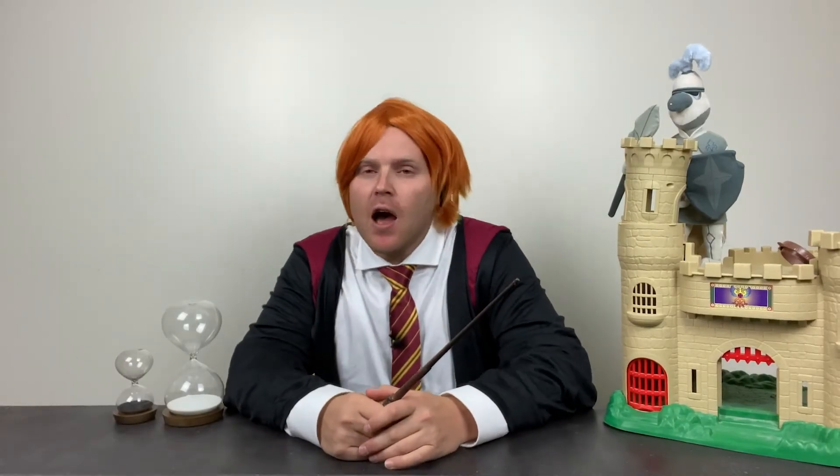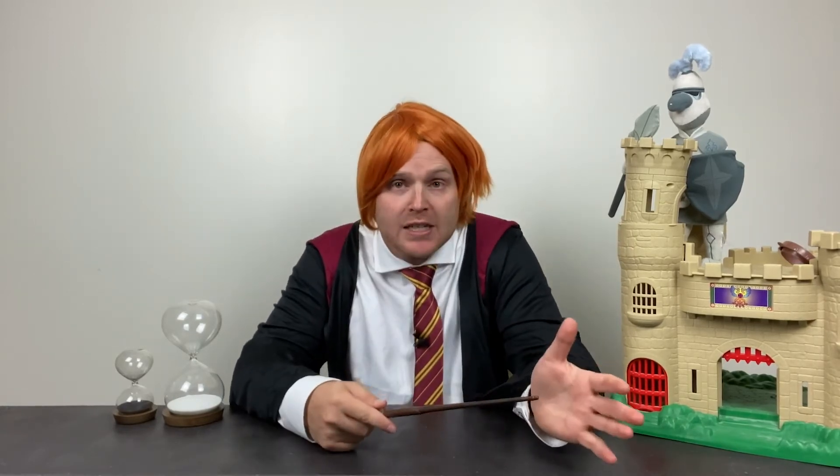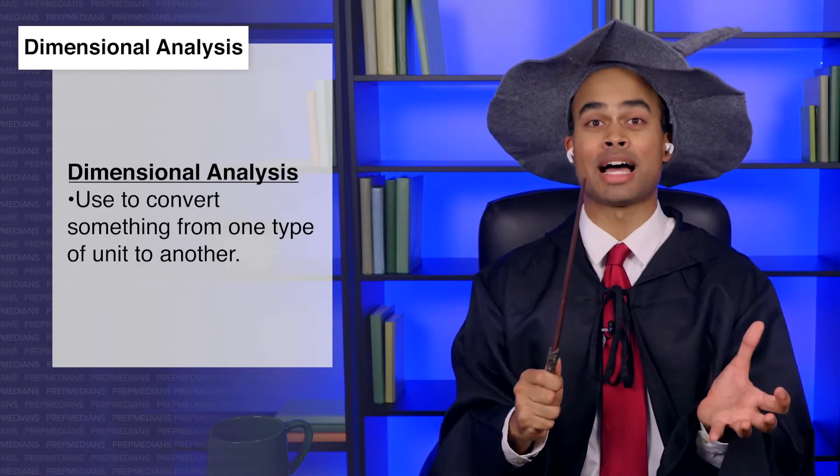Now there's even more that proportions and their close relative ratios can do for wizards like you. Have any of you ever struggled with converting the units on your potions? If I had an enchanted gold coin for every time I had to convert a potion from newt's eyes to butterfly tongues, I'd have a lot of enchanted gold coins, which would be unfortunate because they have a bad exchange rate. Ratios can help you out with that.